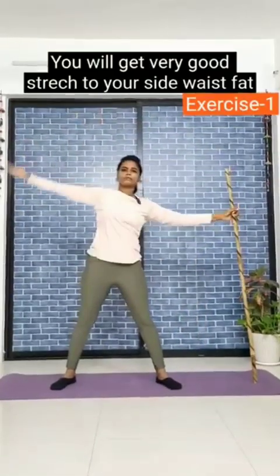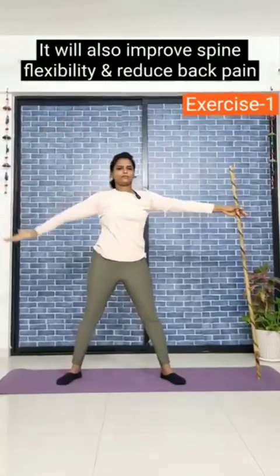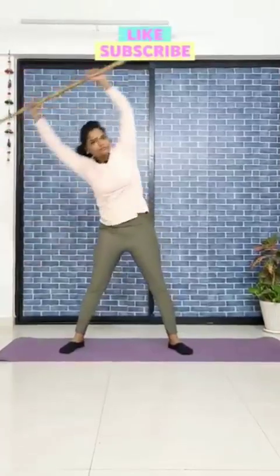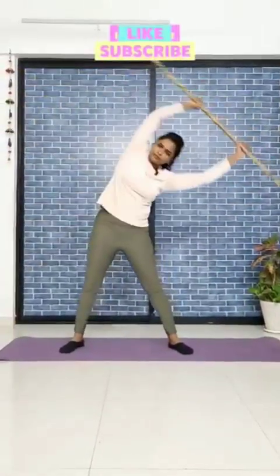Do arm curls and pump your muscles! 21, 22, 23, 24, 25, 26, 27, 28, 29, 30! Stroke your arms and shoulders and swim!